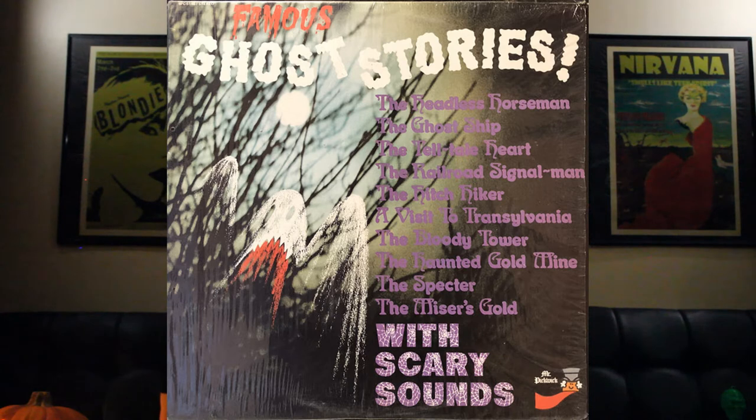Many of these recordings for the spooky tales were made by a guy named Wade Denning — a composer, trumpet player, and arranger, perhaps best known for creating the Maxwell House coffee pot jingle. But he also did children's records, including one called Famous Ghost Stories with Scary Sounds, which had 10 or 12 different stories — either adaptations like Telltale Heart and Legend of Sleepy Hollow, or originals he wrote like The Hitchhiker.